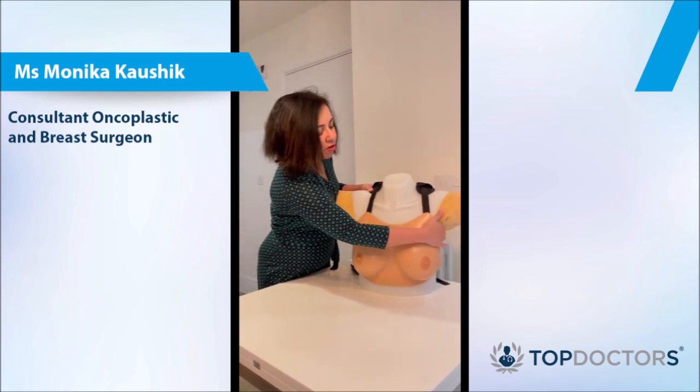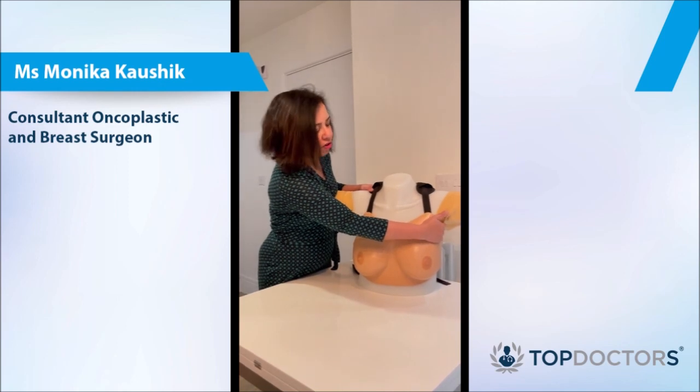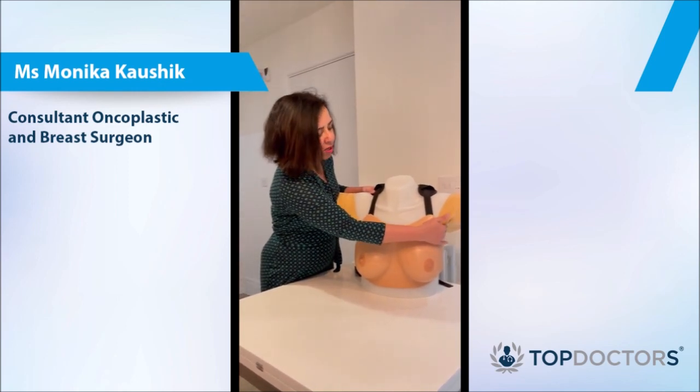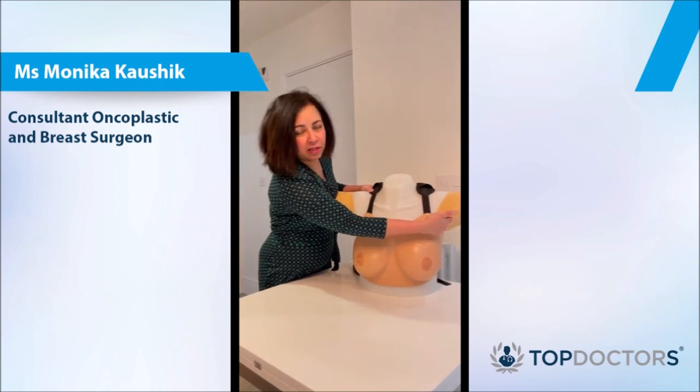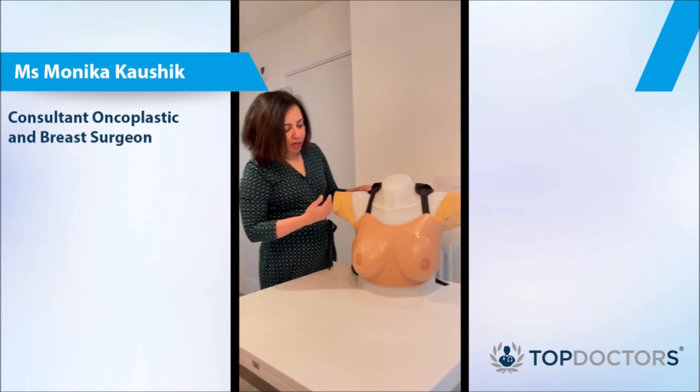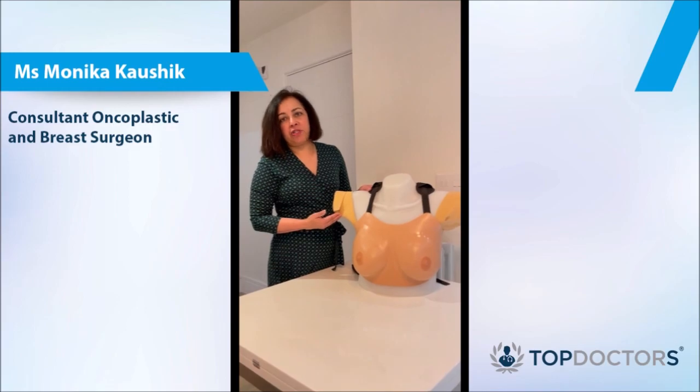Look for any lumps. Feel the texture of the tissue against your bone. Examine deep in and here. The same way, do the other side too.